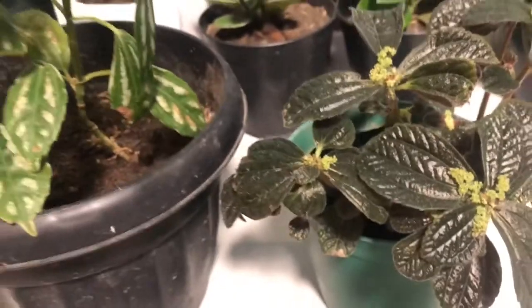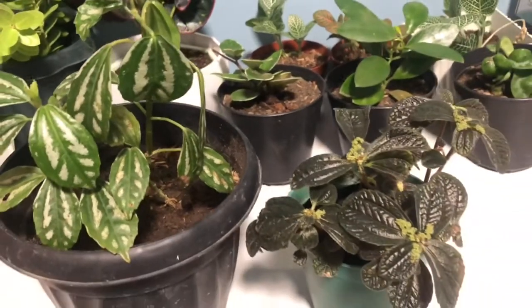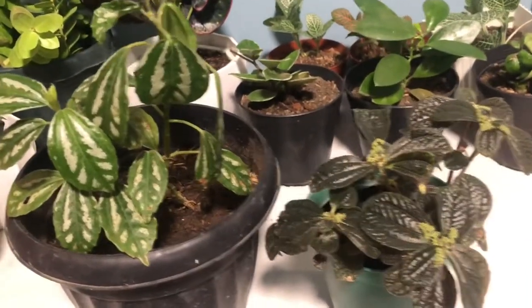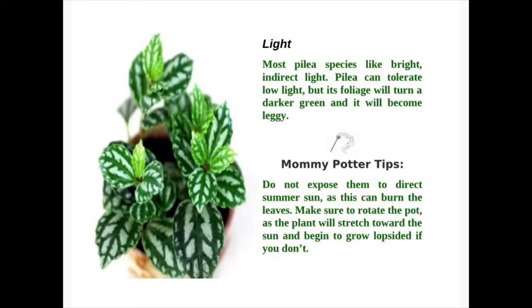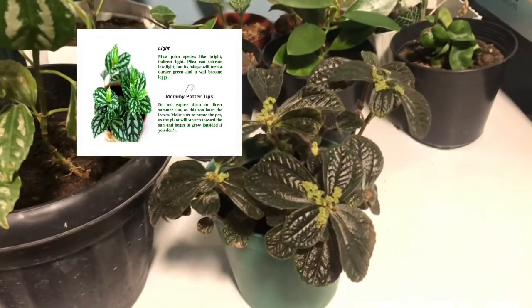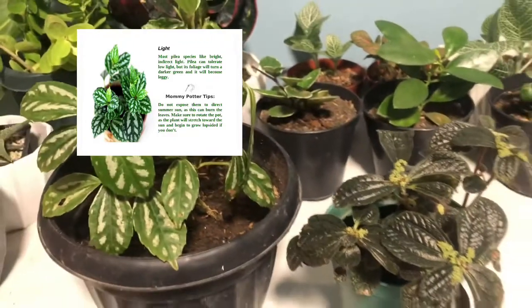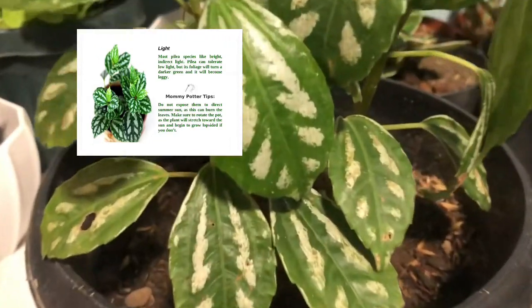Pileas are fairly low-maintenance and forgiving plants. If you are interested in growing them as houseplants, Mommy Patra will give you the basic care tips. Pilea can tolerate low light, but its foliage will turn a darker green and it will become leggy. Do not expose them to direct sun as this can burn the leaves. Make sure to rotate the pot, as the plant will stretch toward the sun and begin to grow lopsided if you don't.